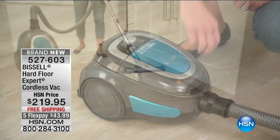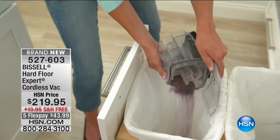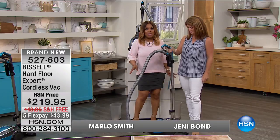Just because it's cordless doesn't mean it doesn't have a lot of power. This particular vacuum — I was so thrilled when I read the features. It has 45 powerful minutes of clean time, and there are no cables and no cords.